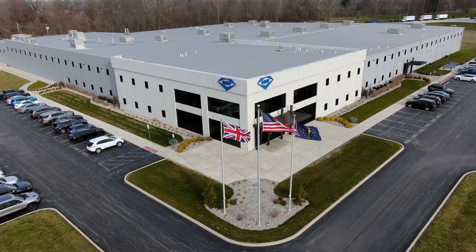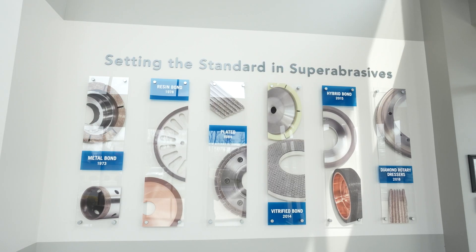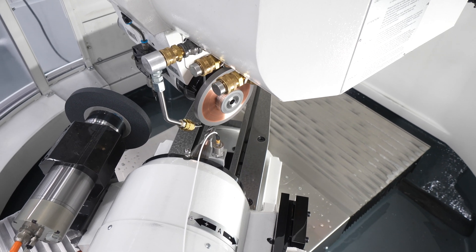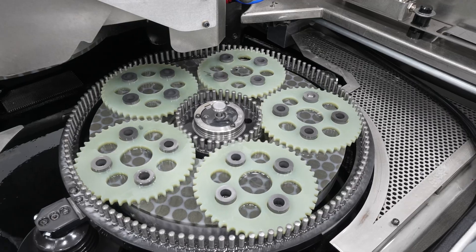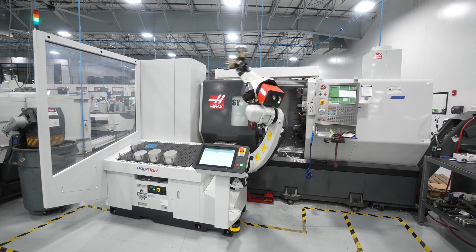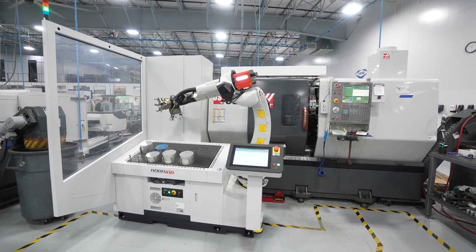Here at Continental Diamond Tool, we make diamond and CBN grinding wheels for industries like automotive, medical, aerospace, semiconductors, and many more. Here in New Haven we have about 130,000 square feet with about 190 employees. In our other facility in Europe we have about another 20,000 square feet and about 45 employees.